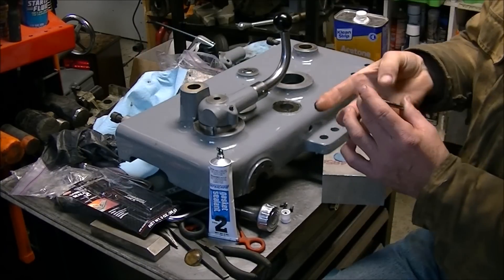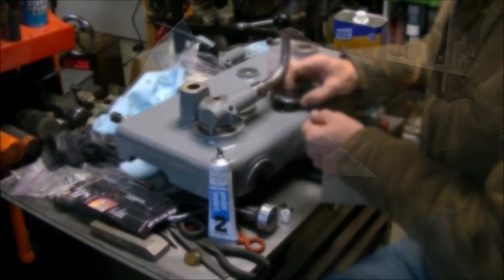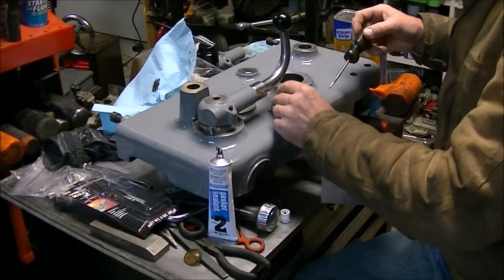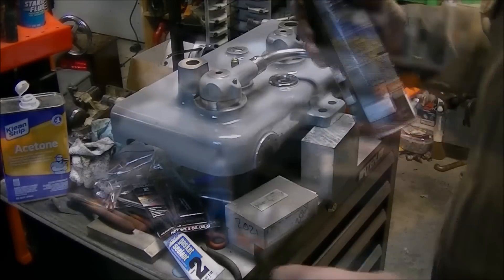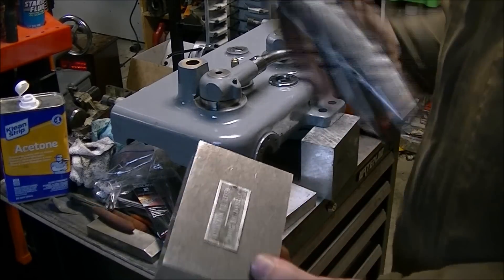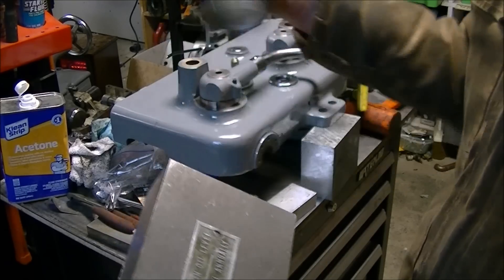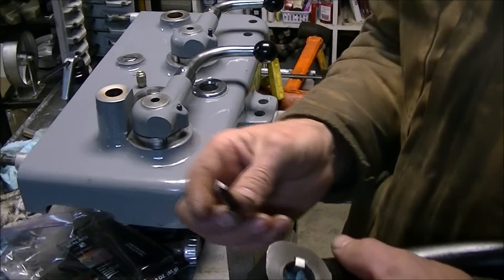Putting the whole thing back together, I actually have a sight glass you can see through. Before, you had to have a flashlight to shine in and you kind of got a hint about the oil level, but it was hard to tell exactly. I also cleaned up the label that was on the apron — sprayed adhesive to a block of aluminum, shot it with a little paint, and then gently sanded the paint off. It turned out pretty good.